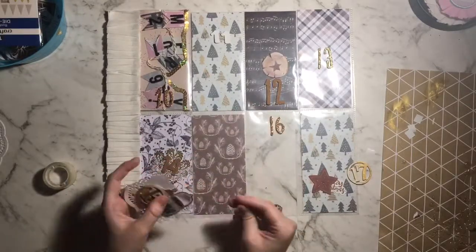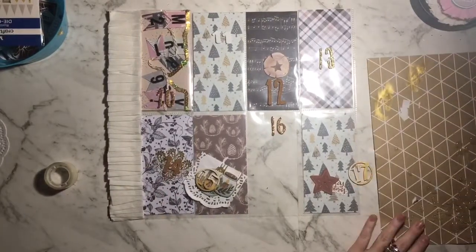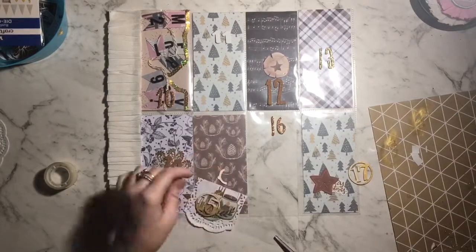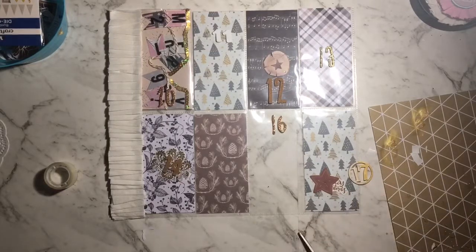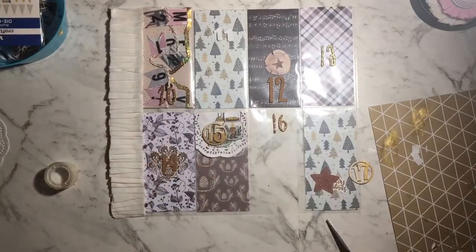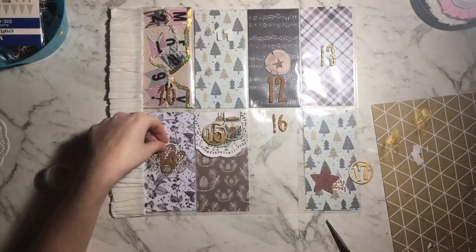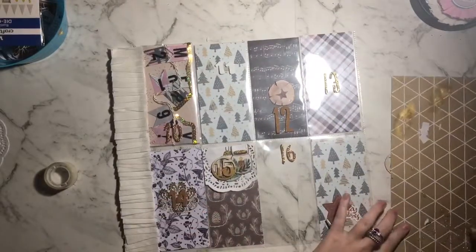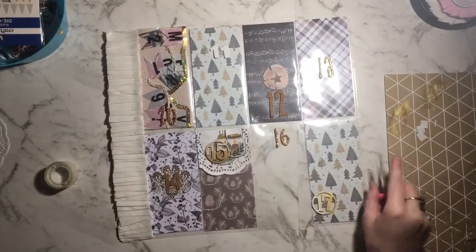Just so you guys know, this pocket took me the longest to decorate — about an hour to an hour and twenty minutes from start to finish. My first pocket only took about 40 minutes, and the third one took about 50 minutes. I got a little stuck on this one because of the color scheme. Everything I stuck down on this page is with hot glue — it dries fast, I trust it with plastic, and it's easier. Also, if my swap partner wants to use some of the things I've stuck down, they'll be able to pull them up.